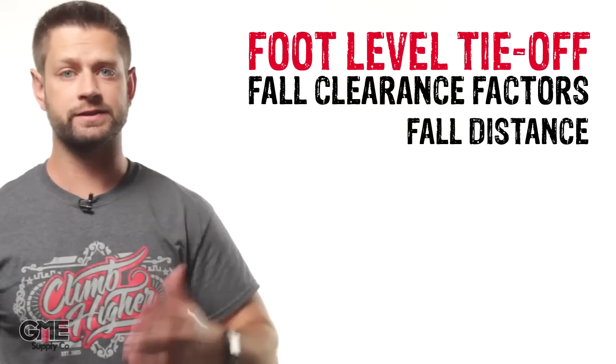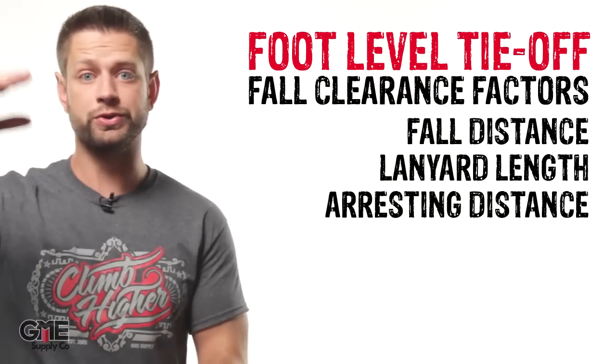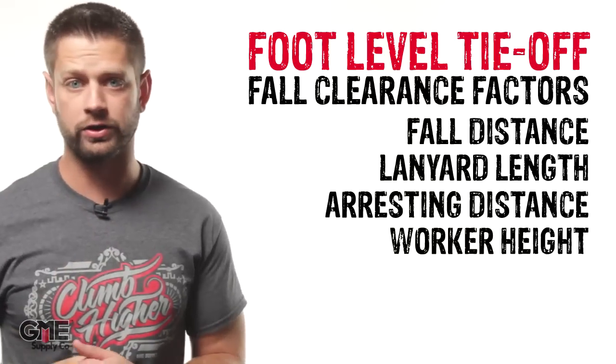One very important thing to factor in with foot level tie-off is the extended fall clearance that's required. You have to factor in the fall distance, the lanyard length, the arresting distance — which is the distance required for the lanyard to slow you down — plus the overall height of the worker and other factors like harness shift. A fall from foot level tie-off could require up to 24 feet to safely stop the worker. Other extended free fall lanyards like some from DBI Sala can actually be used in a regular 6-foot scenario for workers over 310 pounds.